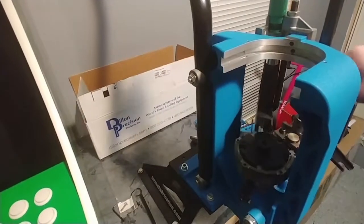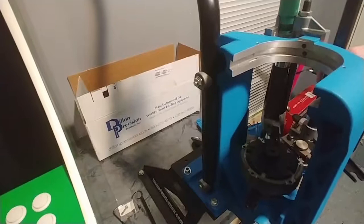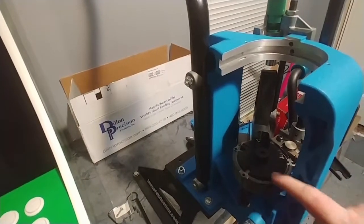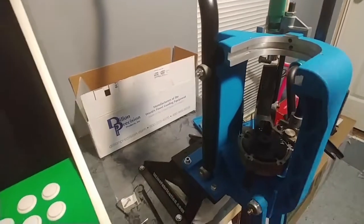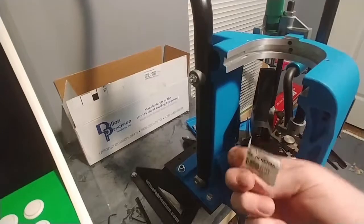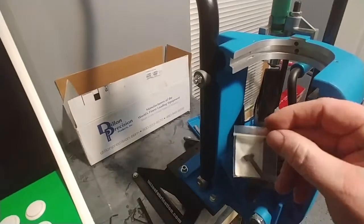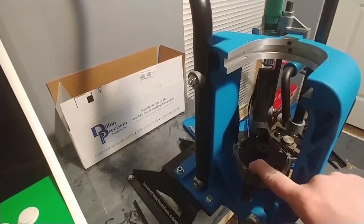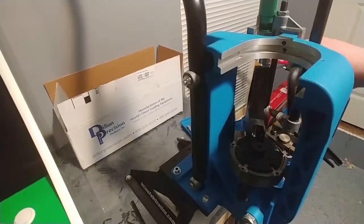If you get it all put together right you'll notice your shell plate is indexing correctly. If it's not indexing or it's getting jammed up, look over here at the pawl — it's called the index pawl. You may have it in backwards. It looks like it's supposed to go one way, but the hatchet part is supposed to point to the left side of the press. That's gonna let it index the way it needs to go.